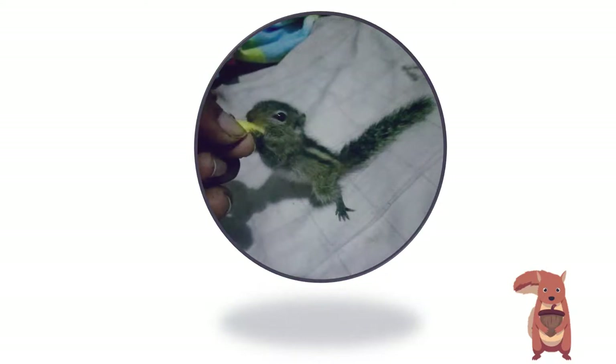But soon after she got recovered, we detected another threat. She got fleas all over her and suffered a lot from itching caused by flea bites. Today I'm going to tell you how we got rid of Skirl fleas.